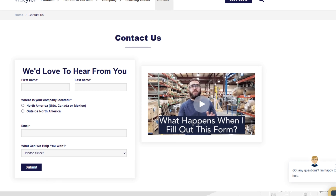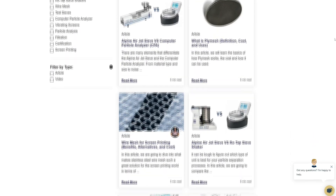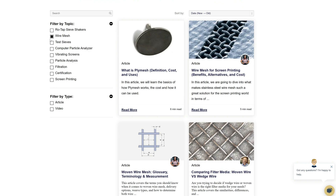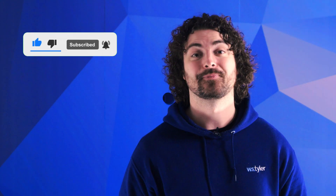Thanks so much for watching. If you have any questions, fill out a contact us form so we can answer your specific questions — just click the link in the description. If you'd like to learn more about woven wire mesh or our many products, we have a learning center filled with written and video content to make you an expert. Don't forget to click that subscribe button and ring that bell to keep up with all things WS Tyler. My name is Andrew Kotlar and I'll see you in the next video.